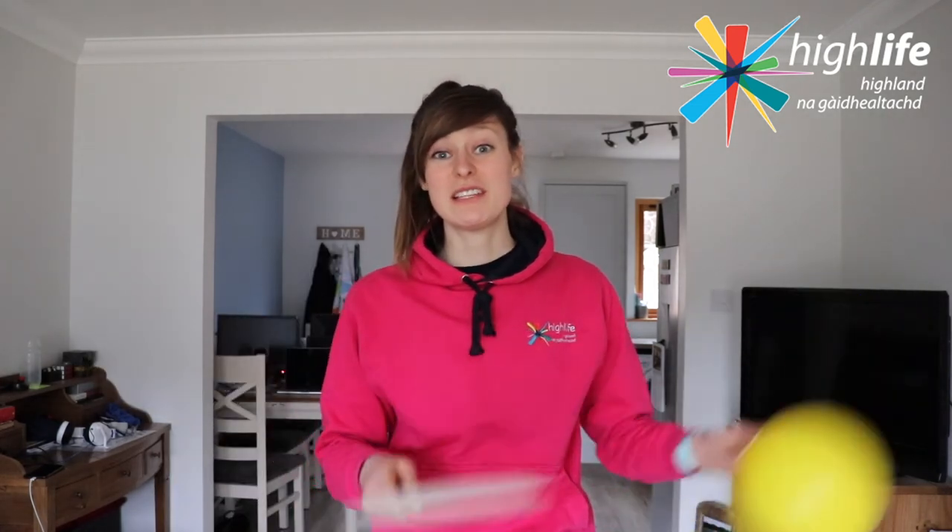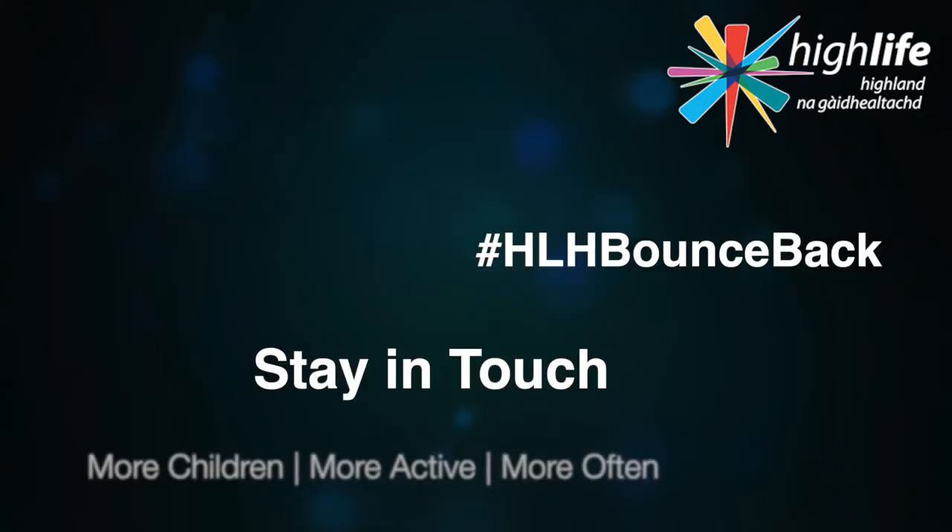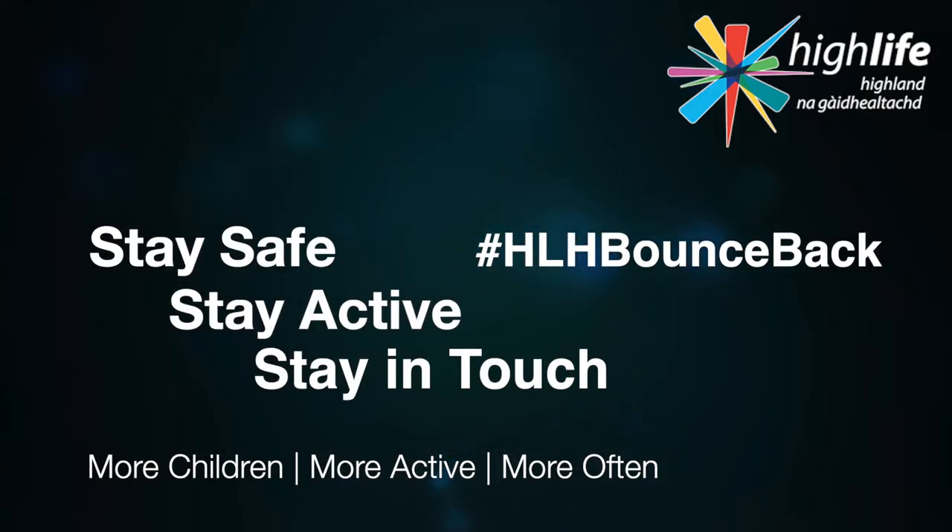Send us some feedback on how you are getting on, or even send in your results to your teachers as well. Thanks again for joining us, guys — please stay safe, stay active, and stay in touch.